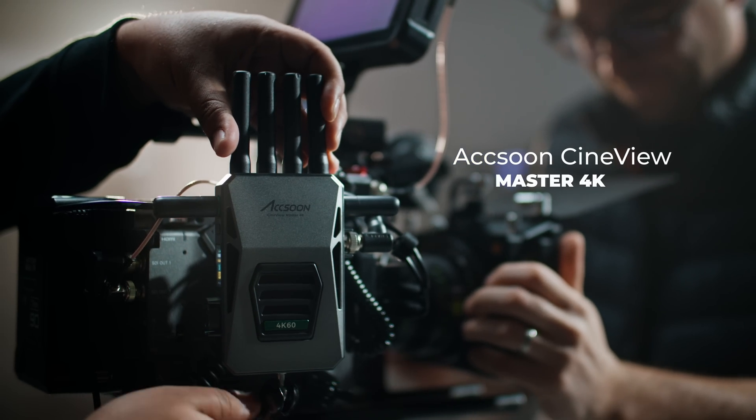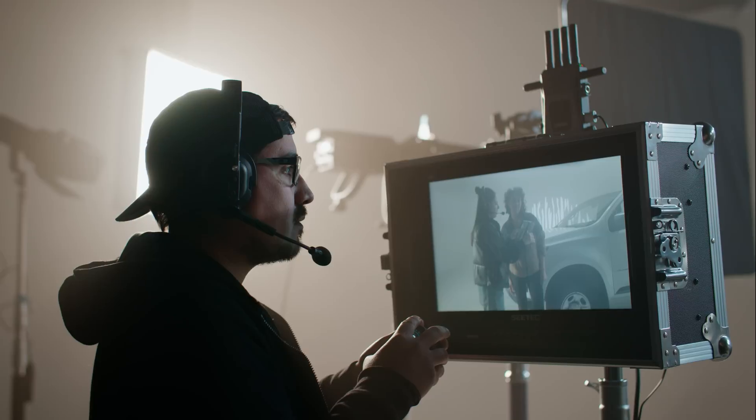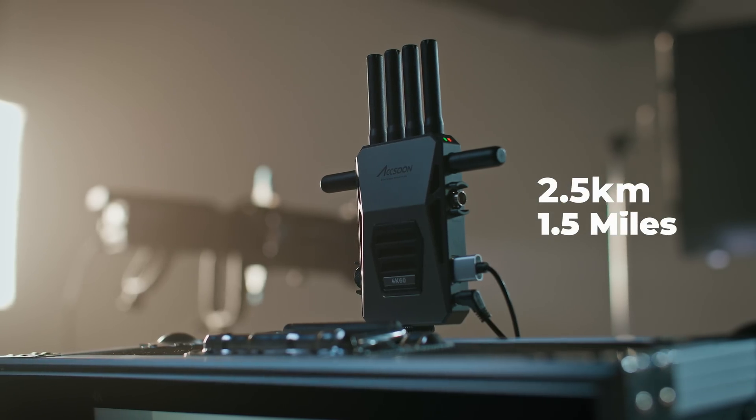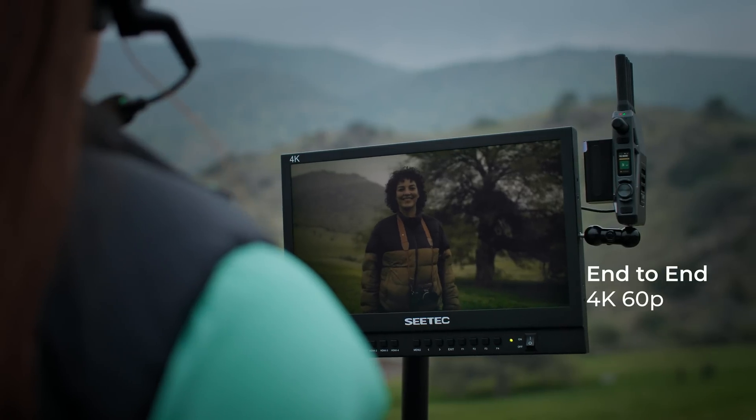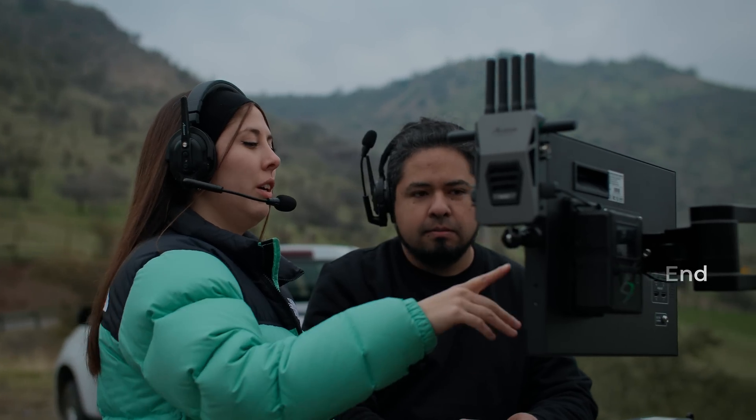The Breakthrough Aksun Cineview Master 4K Wireless System is all about innovation. It's the first of its kind to feature a fully end-to-end 4K60 solution on both wireless and wired connections.